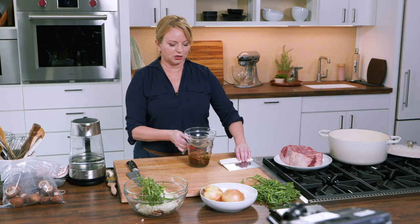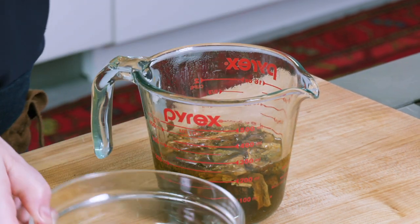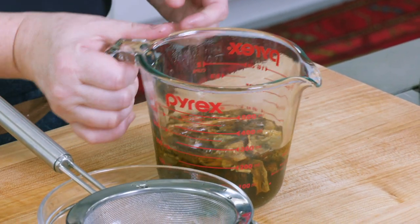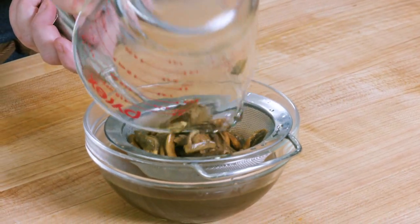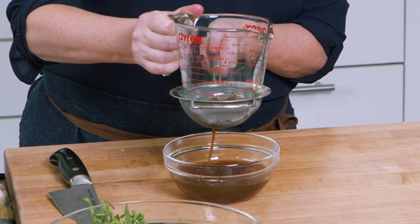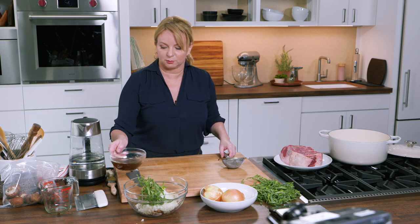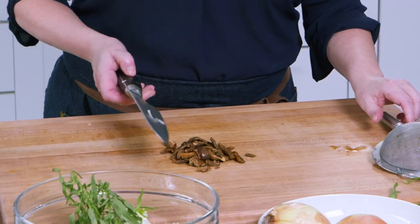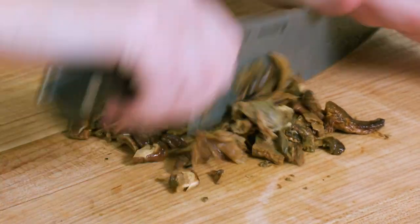Now we can bring back our porcini mushrooms, which should be softened at this point. We're going to strain this because we also want to use all of that beautiful porcini liquid. I'll use the bottom of the cup to press and drain out that liquid. We'll set that aside — we're going to use it in a little bit. The mushrooms we're going to finely chop and add to the bowl with the rest of our vegetables.